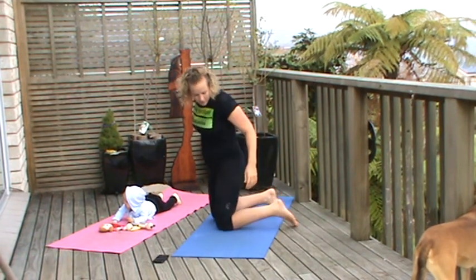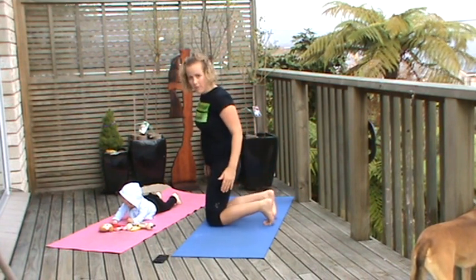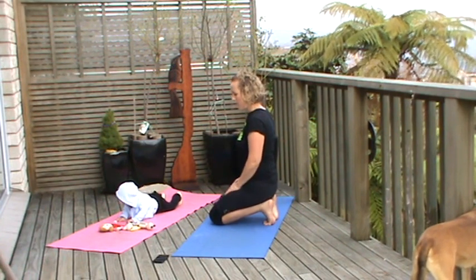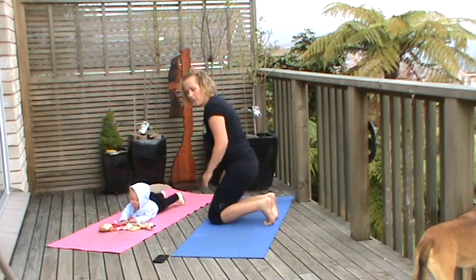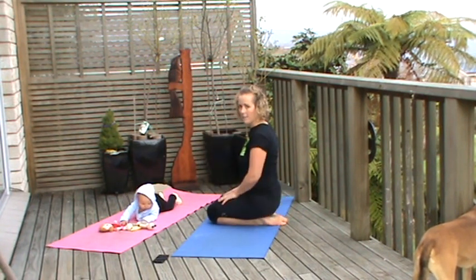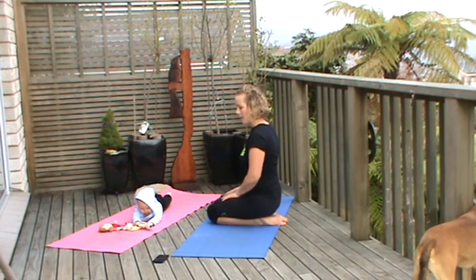A really good stretch if you get plantar fasciitis is to put the toes onto the floor and gently sit down. You can do this if you're watching telly or just hanging out at home — a really good way to stretch into the feet, keeping it nice and gentle. Another good way to sit if you get sore feet when you're running is sitting on the heels, and that develops the muscles and the arches of the feet.